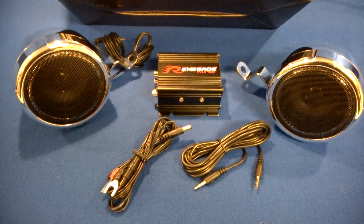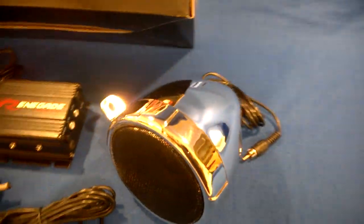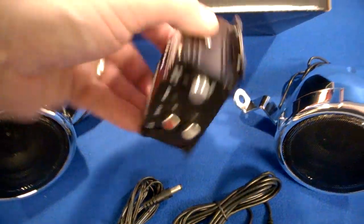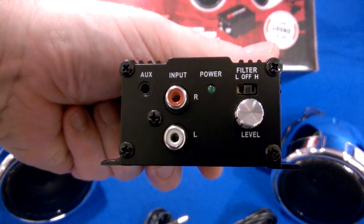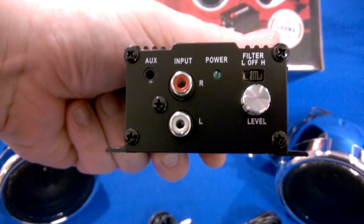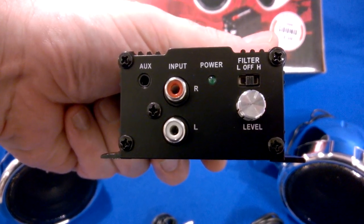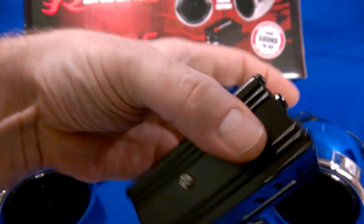It comes with two speakers, about two and three quarter inch diameter speakers, nice chrome bullet housings, and a 100 watt digital amplifier that actually has an auxiliary input for your 3.5mm to connect to any MP3 player or cell phone, and also has a set of RCA inputs as well as a high and low pass filter and a level control on it.